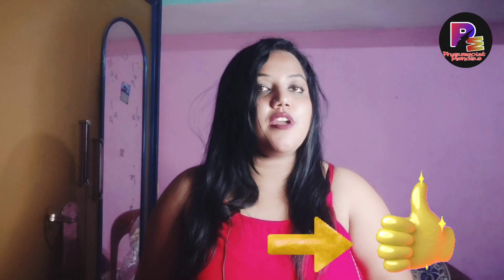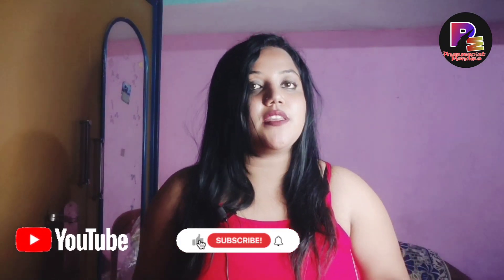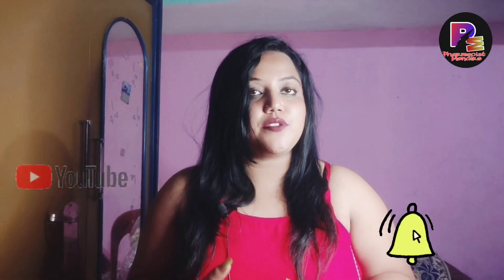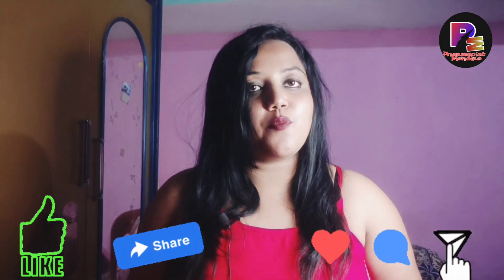If you want to like this video, please like and subscribe to our channel. Please click the bell icon and press the notification bell for more information.